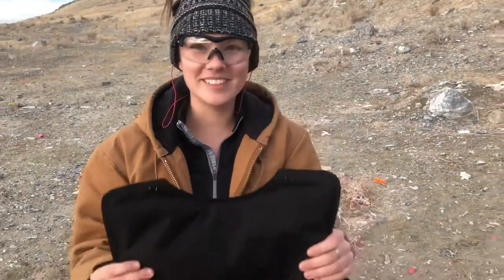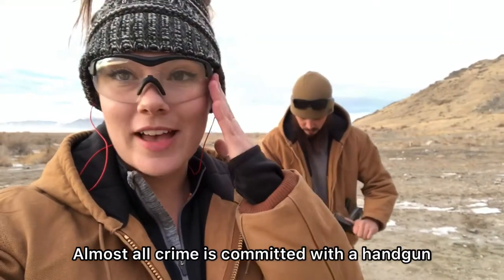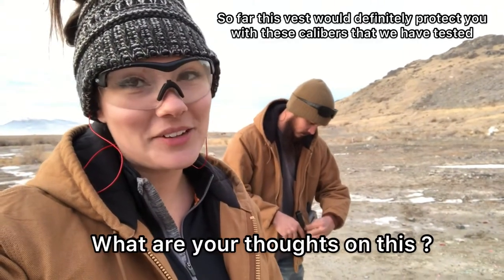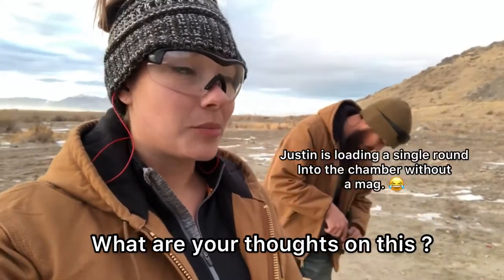Just to put it in perspective — we just shot six rounds into this BulletSafe vest, and typically that magazine is already done and empty. So if you were to wear this vest, would it save your life? I don't know, that's a personal preference, but I would feel pretty comfortable wearing this BulletSafe vest just doing this test right now.